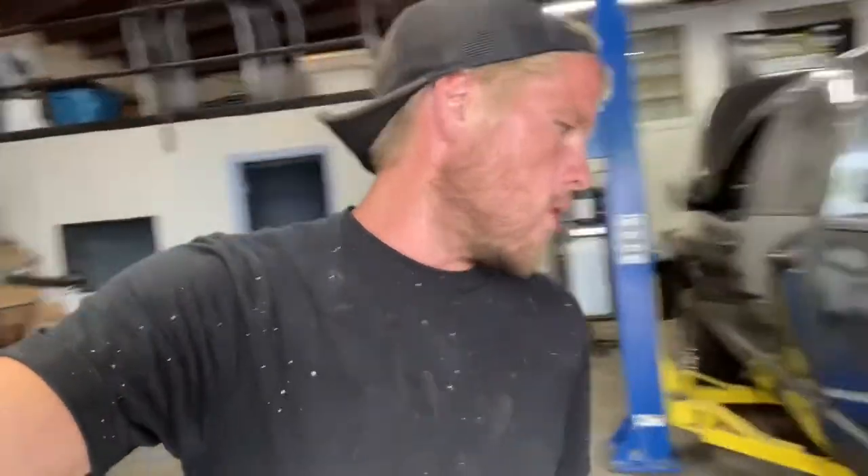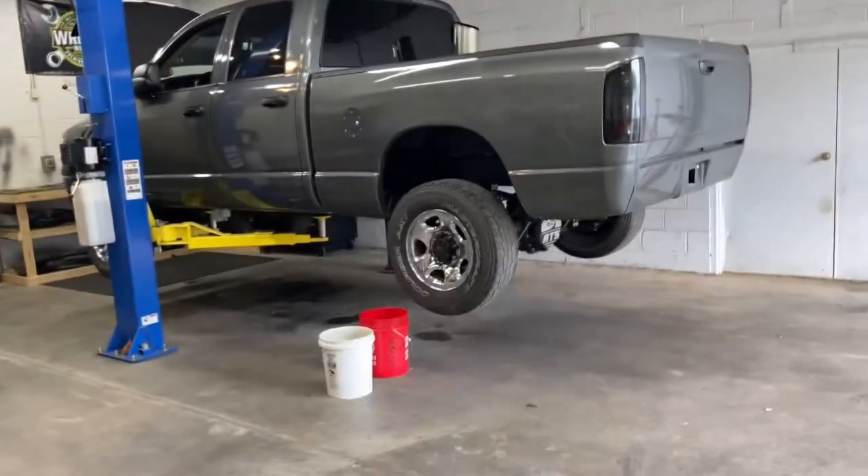We're going to modify our stock sending unit because we're doing away with it — we'll have a return and feed coming from our Bean sump, so we've got some modifying to do to the top hat on top of the tank. We found a place to drop off this head, but I'm going to wait because I'm going to do the valve springs myself. I'm waiting on a valve spring compressor tool to come in the mail. We've got all kinds of stuff coming for the '05 truck.